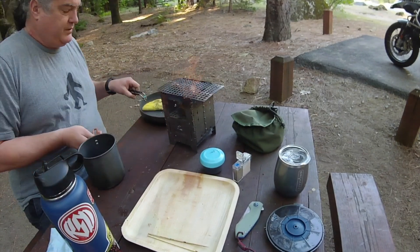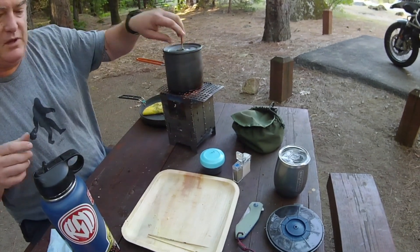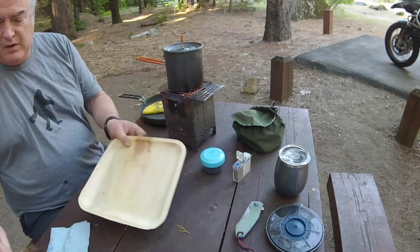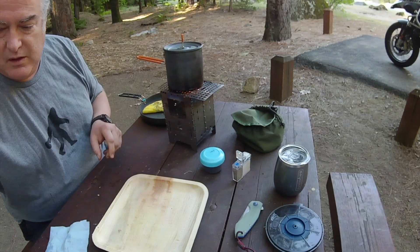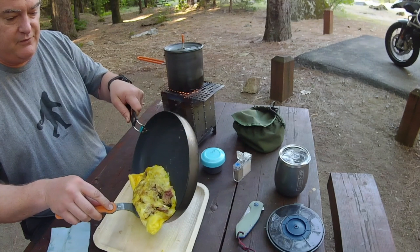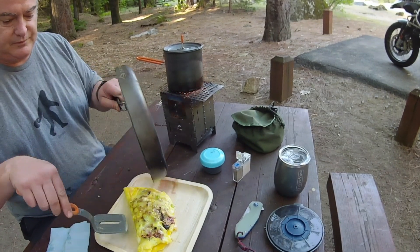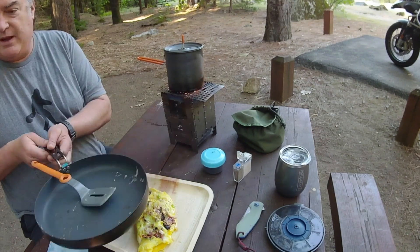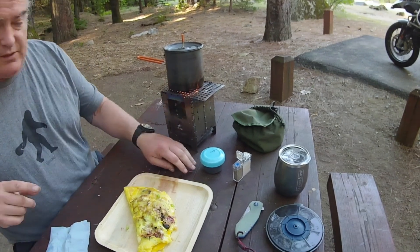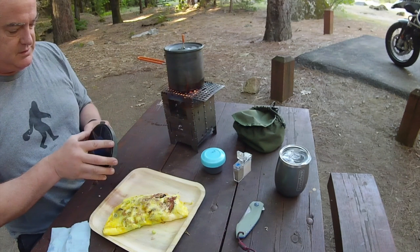Get this going. Make some coffee. Look at that — not bad for camping. I have a big bucket of water I brought up, so I'll use that to clean all the pots and pans this morning before I leave.